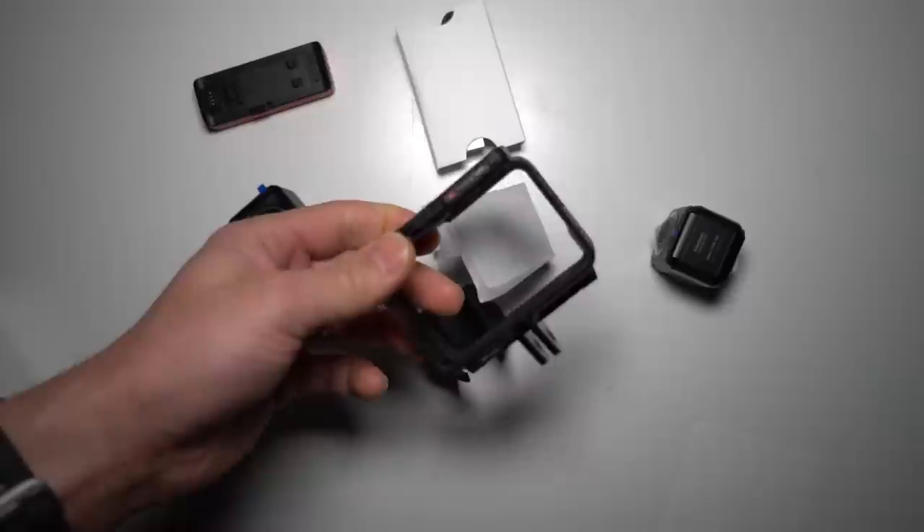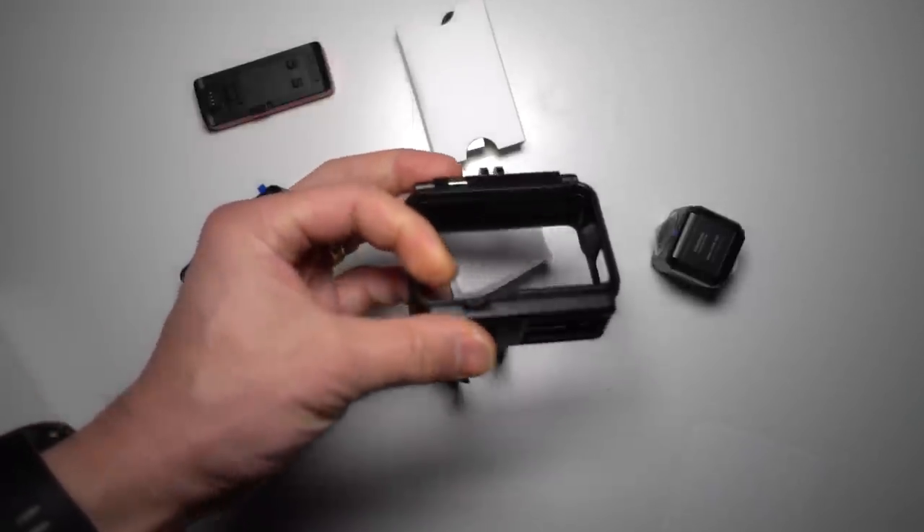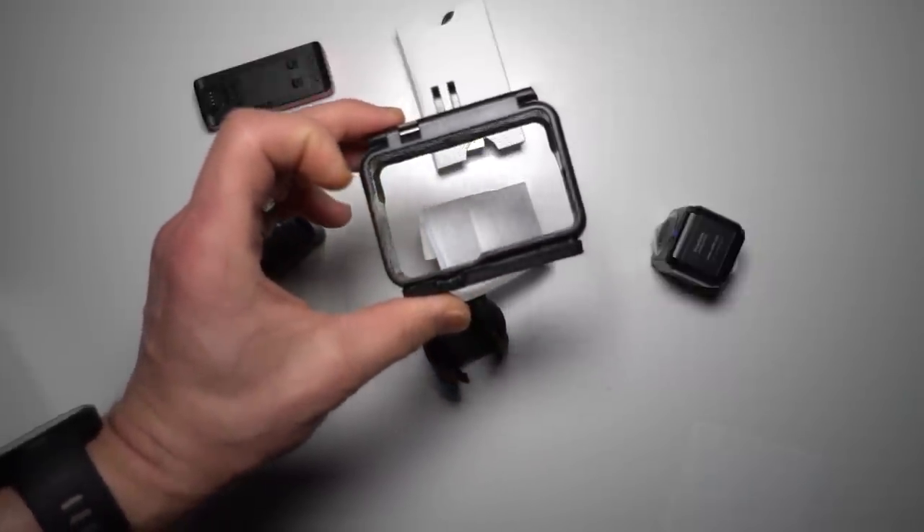Let's talk about this 360 ONE R and the 360 mod. It attaches to the selfie stick with a GoPro mount, which is new. Before, they would just attach their 360 cameras with a quarter-20 mount. But now they're going with GoPro attachments, which makes sense because of the way some of the other mods can potentially fit into this housing.